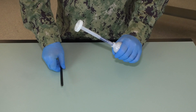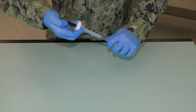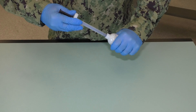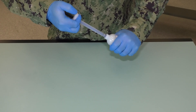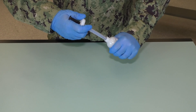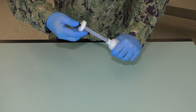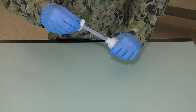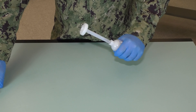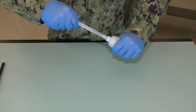Using the ramrod, inject one third of the accelerator into the cartridge. Push the dasher rod in halfway and inject another one third of the accelerator into the cartridge. Push the dasher rod in completely and inject the remainder of the accelerator into the cartridge. Make sure the dasher rod is not up against the piston at the end of the cartridge. Remove and discard the ramrod. Extend the dasher rod completely and make sure all of the accelerator has been dispensed into the sealant cartridge.